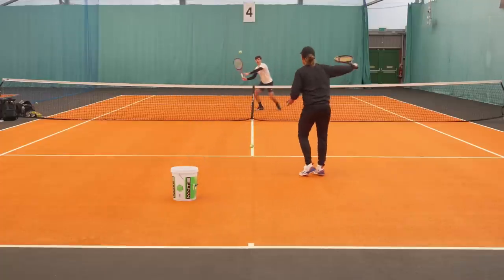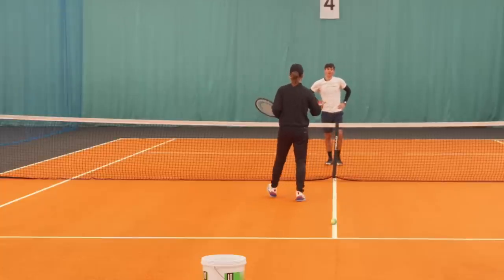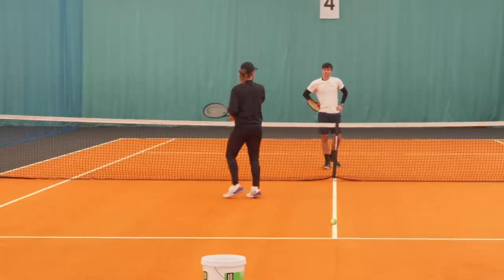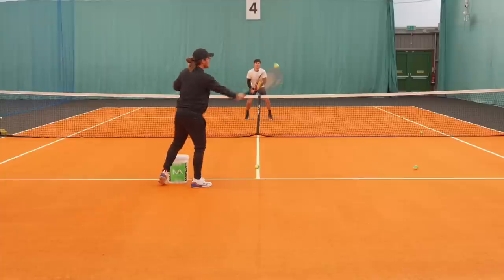It was so good to see how happy Felix was to be back on court. During these 20 minutes in the service boxes, today's session was all about reigniting the connection between Felix's eyes, brain, and body — really focusing on tracking the ball, moving accurately, and timing his swings, with the aim of hitting the ball clean in the middle of the sweet spot.